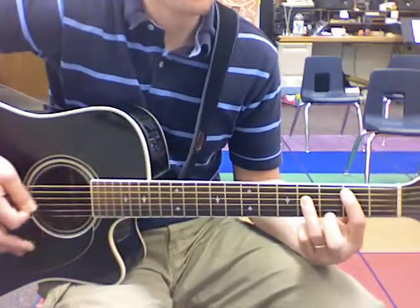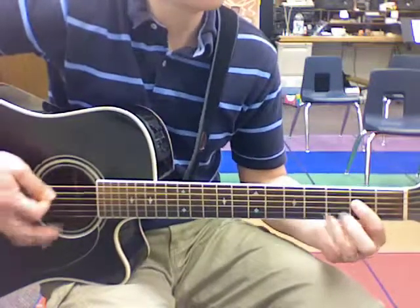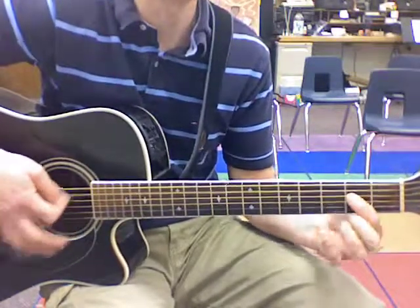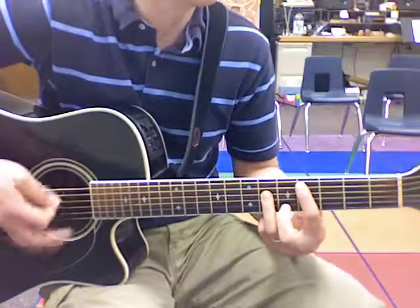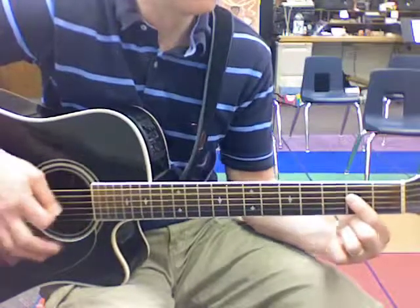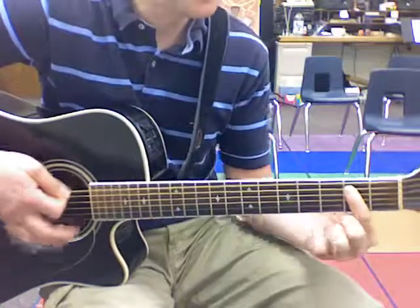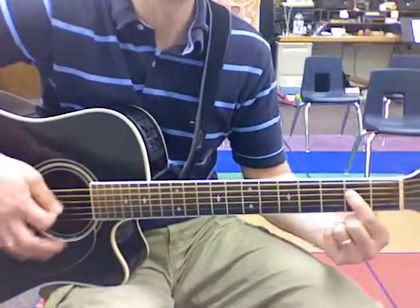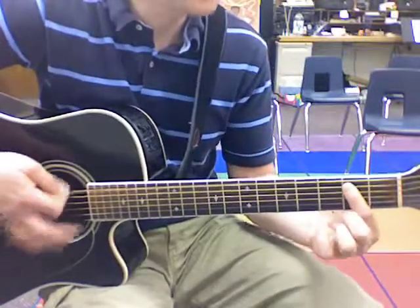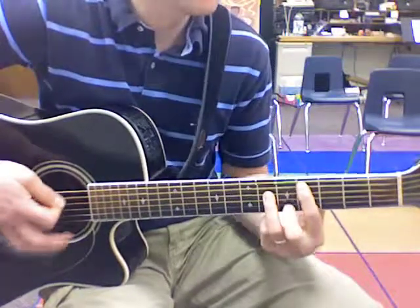Here's the B chord. I'll raise a banner. My Lord has conquered the grave. E chord. My Redeemer lives. A. C sharp. My Redeemer lives. C sharp. My Redeemer lives. My Redeemer lives. My Redeemer lives.